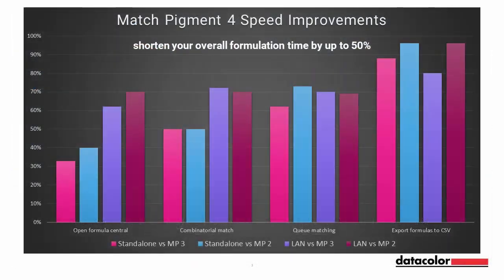Match Pigment 4 has made significant speed improvements in both the standalone as well as LAN and terminal server settings. The new Navigator allows processes to run in the background so you can continue to run other functions.